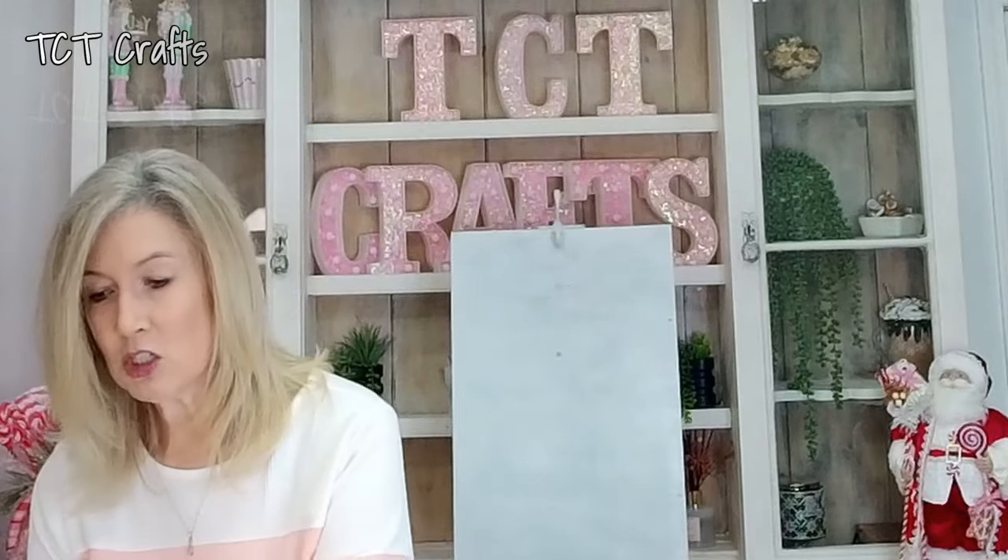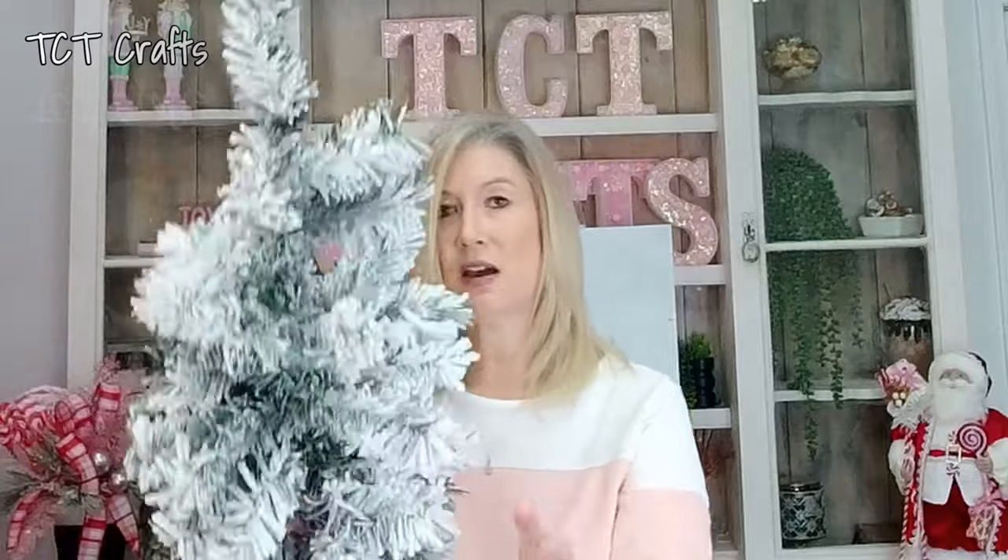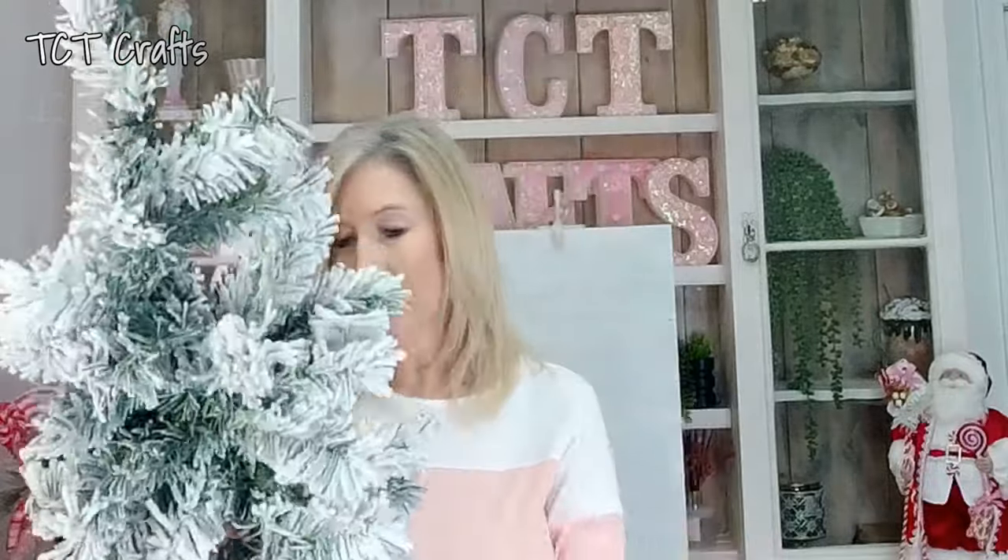We're going to be making a swag. I want to go over some of the supplies that we're going to be using before we get started. Today we're going to be using two swag bases. I just have this flocked swag base here.